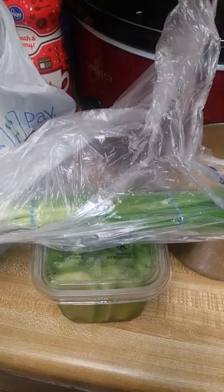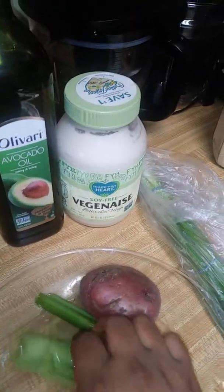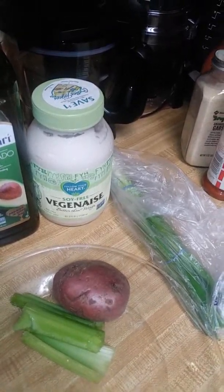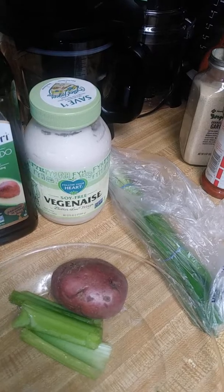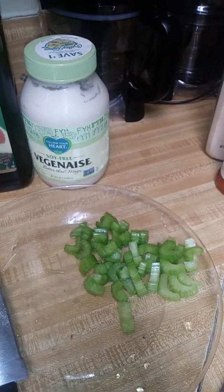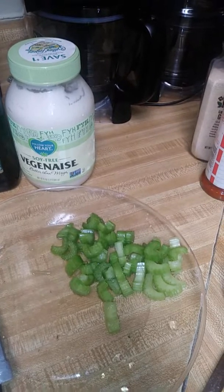I'm going to dice up some celery and cook some celery, and I'm also going to use some raw celery for that crunch. And I'm going to use some green onions. Here I have my celery — I got this from Pavilions or Walmart, one of them. And I have my green onion for my vegan potato salad.